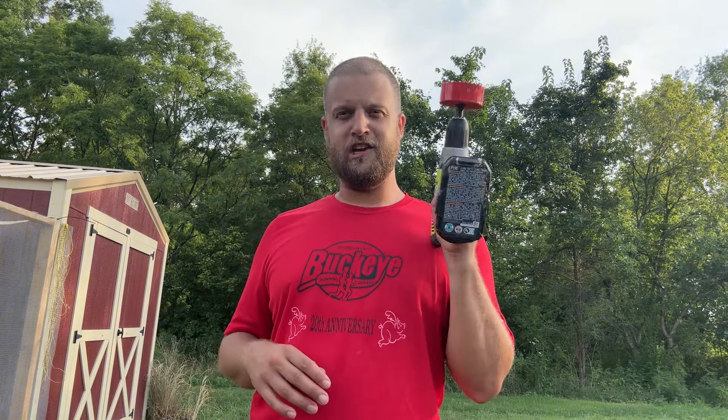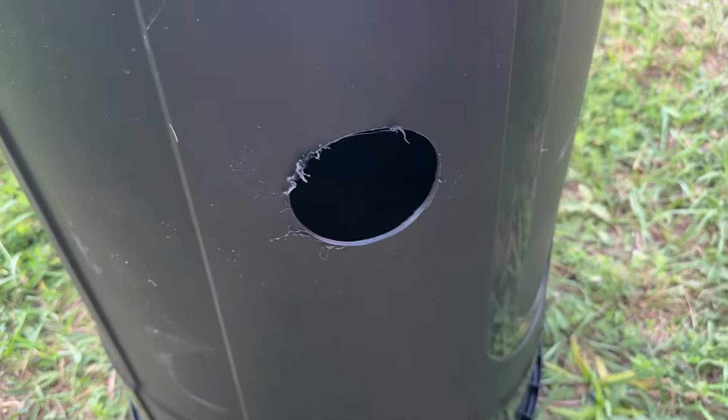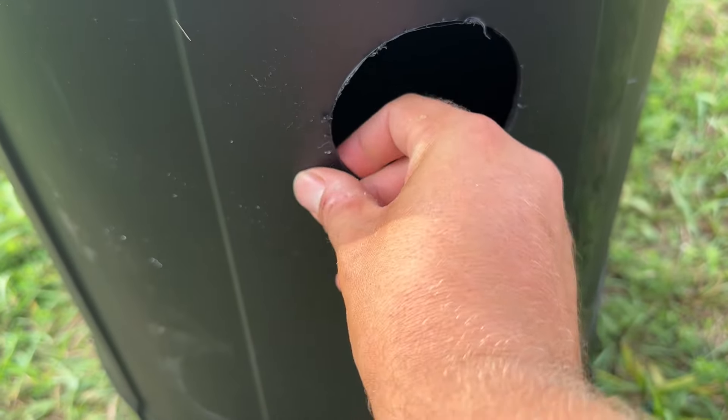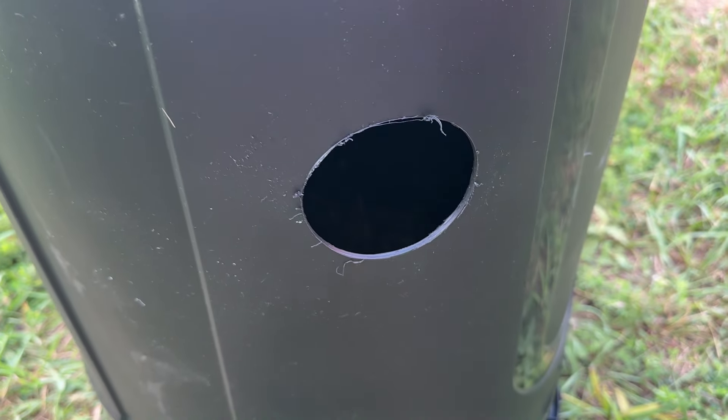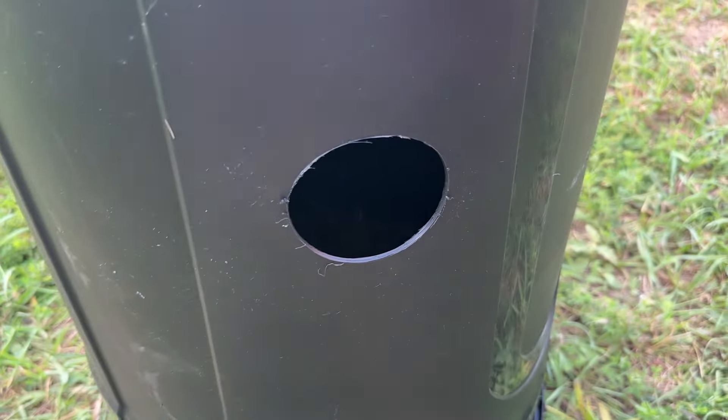Now that we have that beautiful waterer done, let's make a feeder. I missed showing you drilling the holes, but we do want to come back through here and get all this nasty debris, put it in the trash can and get it out of here. That way we can get ready for our cups.